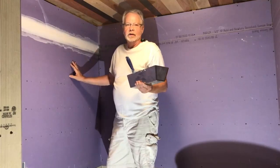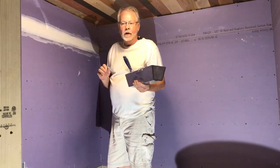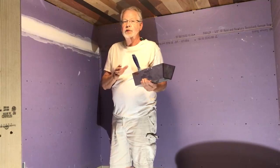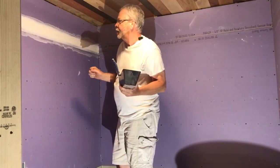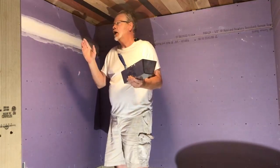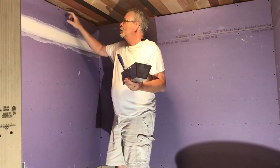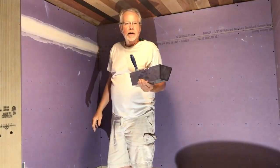We've got all of our drywall up and now we're ready to start finishing. I am not a drywall finisher — there are a lot of YouTube videos out there that will help with this. Basically I've only got four seams and four corners to do. I'm putting a piece of cherry trim on the ceiling so I don't have to worry about getting close to the ceiling.